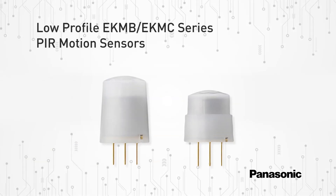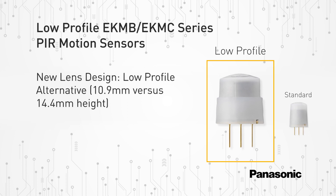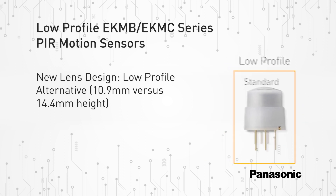Panasonic's EKM-V and EKM-C series of passive infrared motion sensors are now available in a new low-profile lens type at a 10.9 millimeter height. Here you can see a visual comparison between the five meter detection standard lens with the new five meter detection low-profile lens.